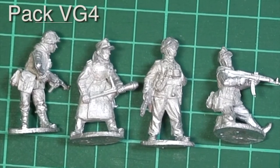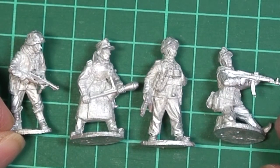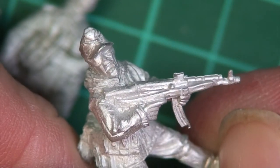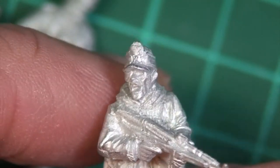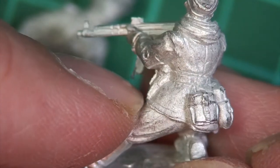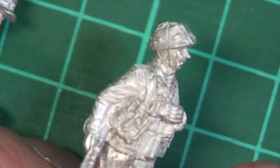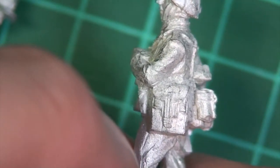Pack VG4 - this is the command pack with four very different figures, mostly clutching very different weapons. Let's have a close-up look. This first guy is a great pose - really really good. He's shouting wildly at his men, kneeling with his weight on his back foot, holding a Sturmgewehr 44, wearing the old field cap and one of the short ski jacket type tops. Lovely figure. The next one is more of an officer type, clutching binoculars and also armed with a Sturmgewehr assault rifle, with a variety of kit including his map case on his belt.